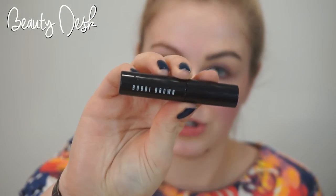I'm going to be using the Illamasqua Brow Cake in the shade Gaze to fill in my brows. And then I'm going to go over the eyebrow with the Bobbi Brown brow gel.